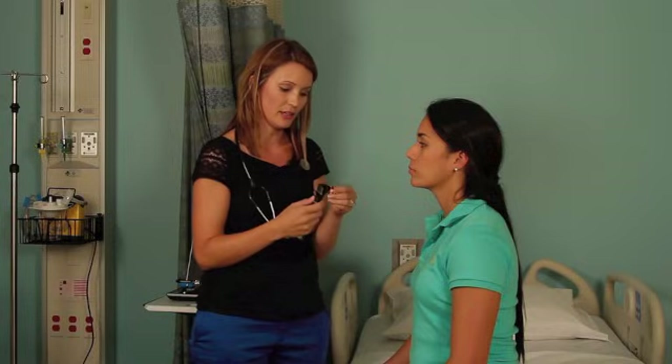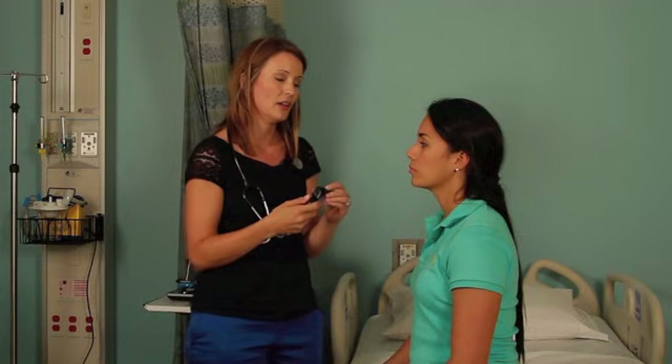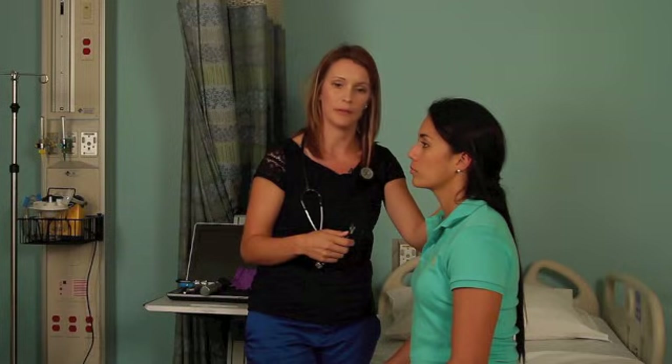Put on the speculum. You want to use the largest speculum that you can that will fit comfortably into the patient's ear. On adults, you'll pull up and back. With children, you'll pull down and back, and that will just straighten out the external canal.